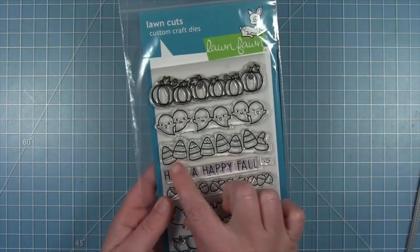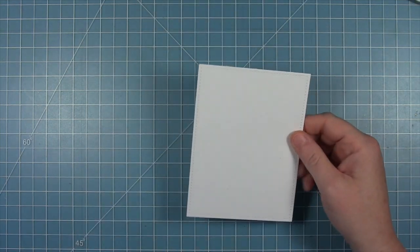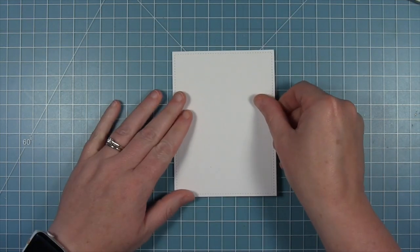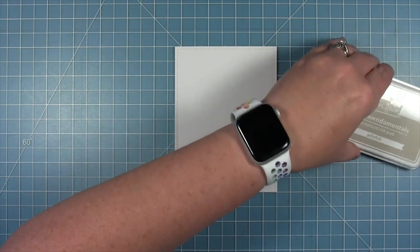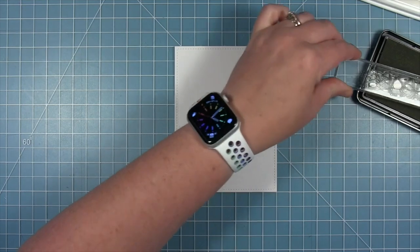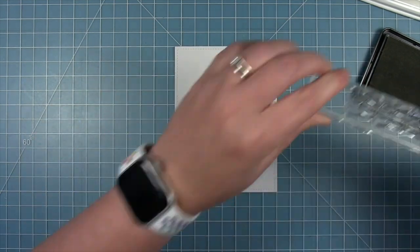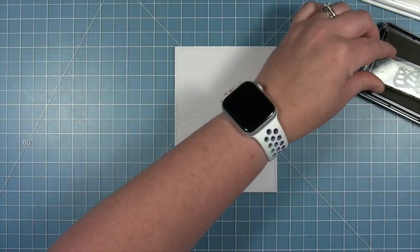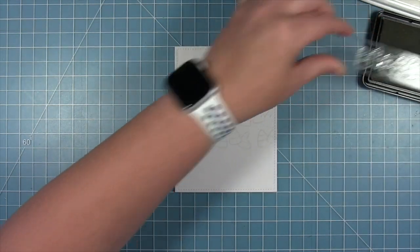Today I'm going to show you a really fun trick using the Simply Celebrate Fall stamps. I'm using that candy corn and I have a piece of Bristol cardstock and then jellyfish ink. After some experimenting, this is the magic combination to make this technique work — you have to have the Bristol cardstock and jellyfish ink. It doesn't work on any other cardstock.